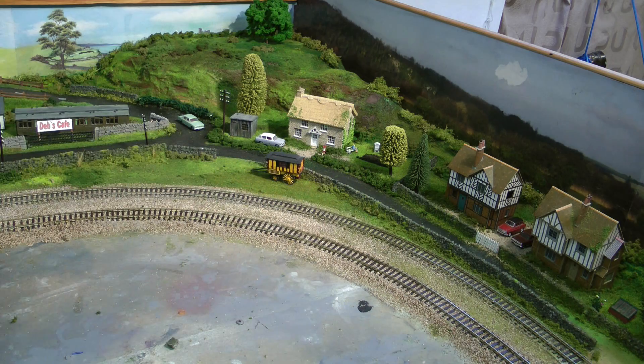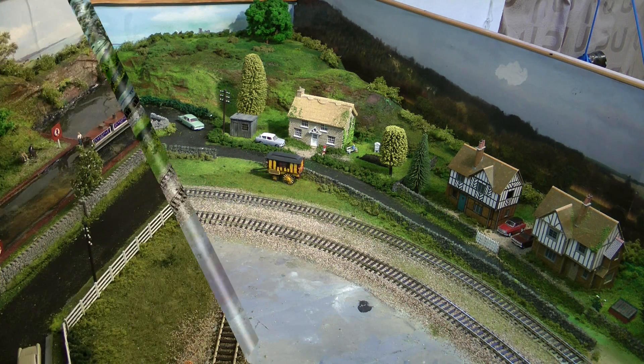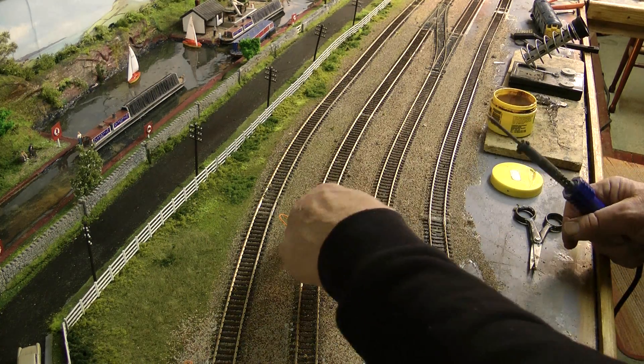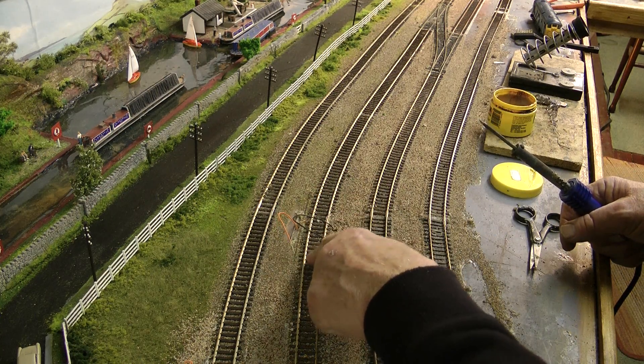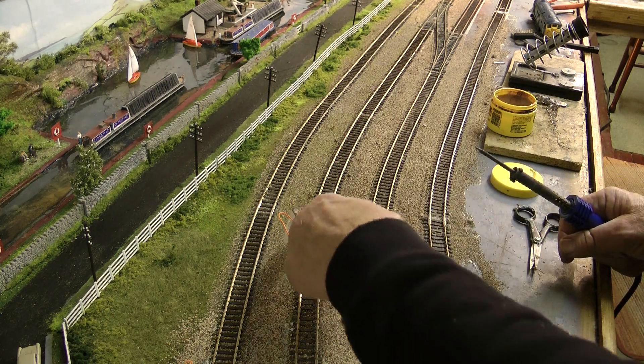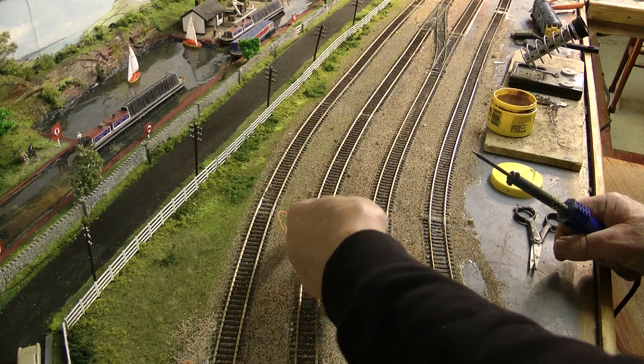Now we have all the loose vacuumed up. There wasn't much with that Copydex on the track layer — it sticks down very well. Now I can continue. But I made a mistake which I'd like to point out, because I don't want you to do the same. When I came to drill my holes for my droppers, because I'd put Copydex down and put the ballast on, the drill picks the Copydex up — because it's like a rubbery consistency — and pulled it up.